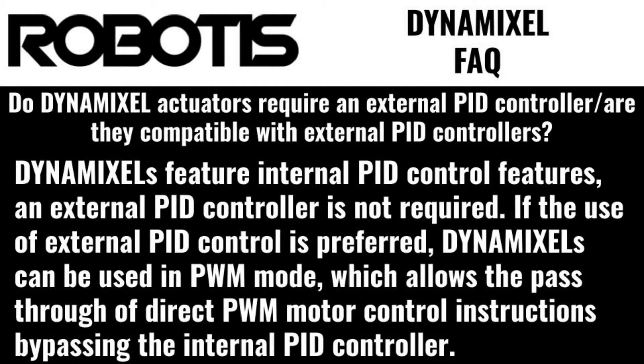Do Dynamixel actuators require an external PID controller? Are they compatible with external PID controllers? Dynamixels feature internal PID control features, and an external PID controller is not required. If the use of external PID control is preferred, Dynamixels can be used in PWM mode, which allows the pass-through of direct PWM motor control instructions, bypassing the internal PID controller.